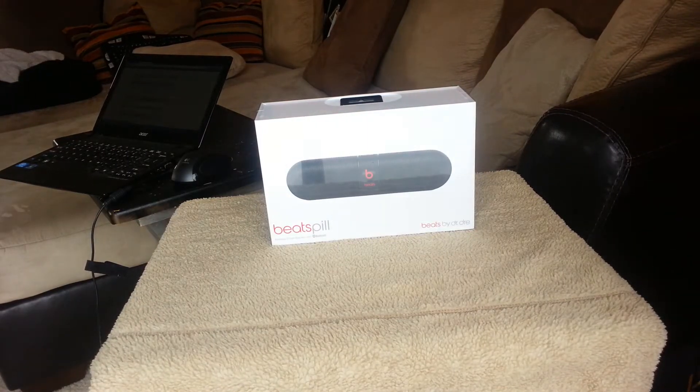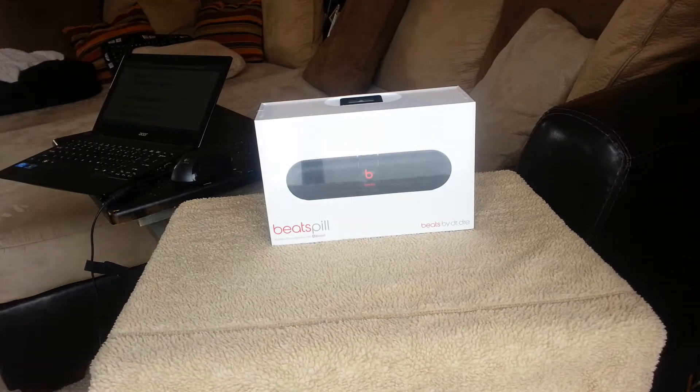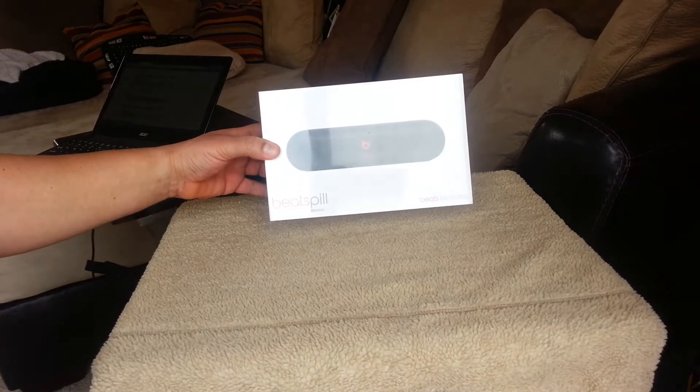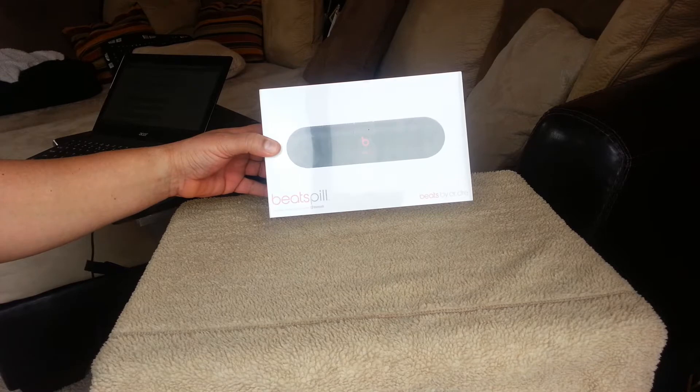Hello guys, I have an unboxing here of the Beats Pill by Dr. Dre. This is a portable stereo speaker with Bluetooth.